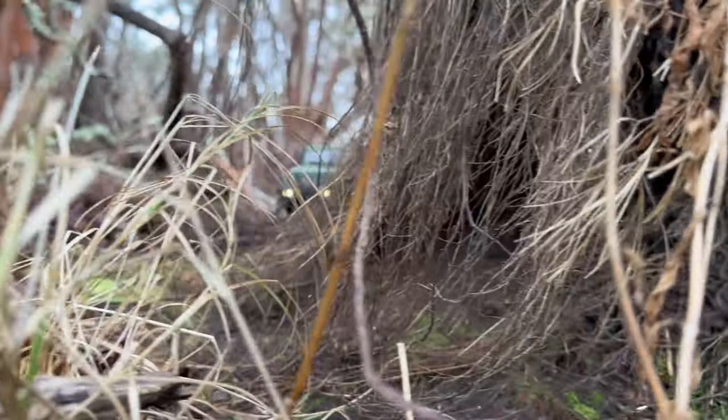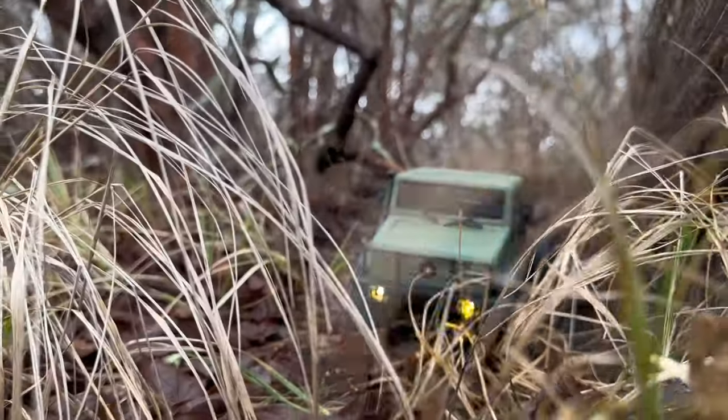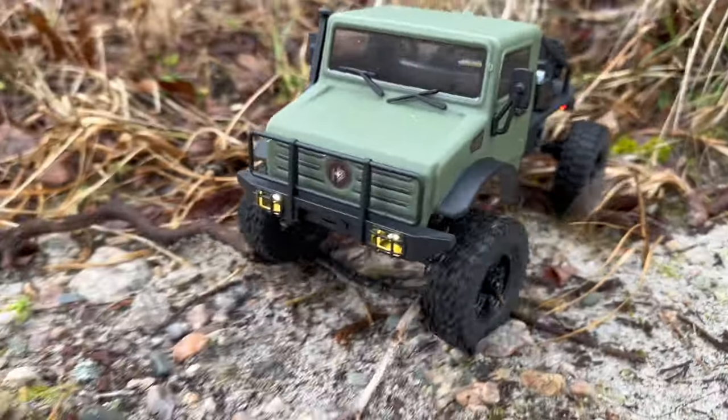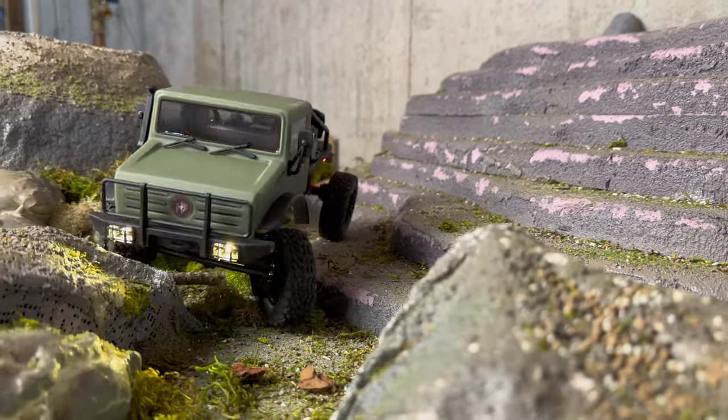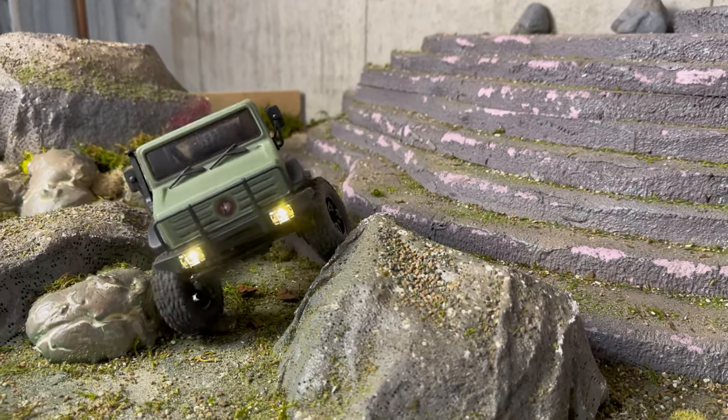Final thoughts on the T Hunter: I like this rig a lot. It's something cool and different — I love the Unimog style. It's a great addition to the fleet; my son went nuts when he saw the Army Green. I really like the military, tough, rugged styling. Performance is really good out of the box — I thought it was going to be more top heavy than it is, but it's actually very planted and feels really good crawling around.